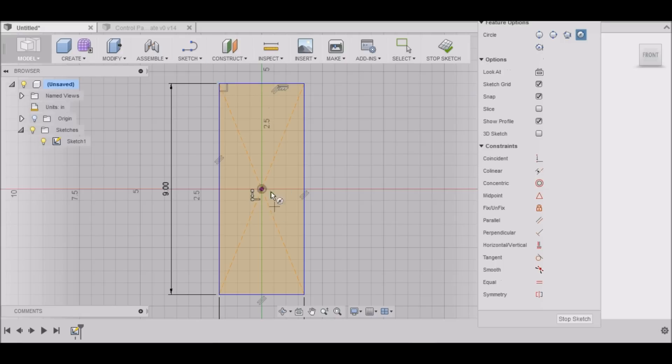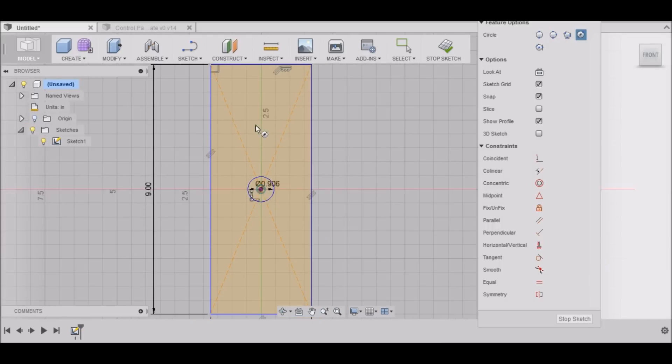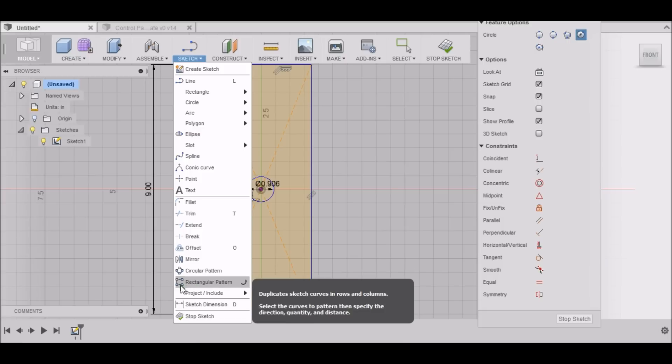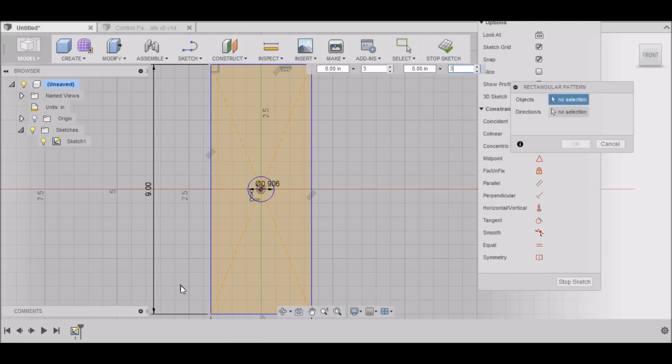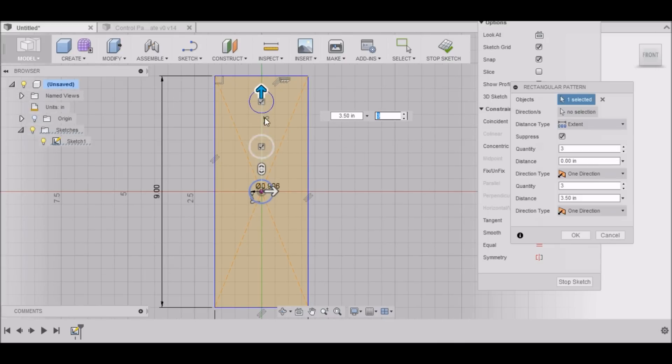Next we want to draw three circles for our push buttons. These circles are 23 millimeters, which is 0.906 inches. I need three of them, so the easy way to do that is to use a rectangular pattern. I'll click it, select my circle, select this arrow here — it already has number three — and I'll stretch this out to evenly space three buttons.